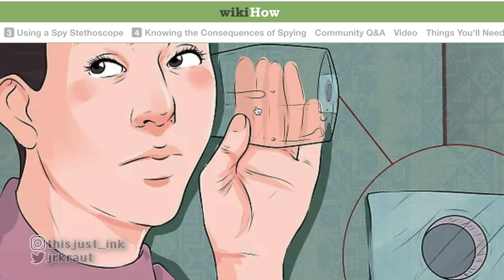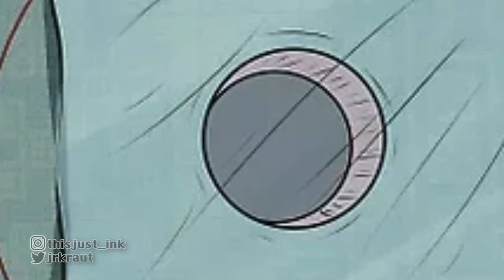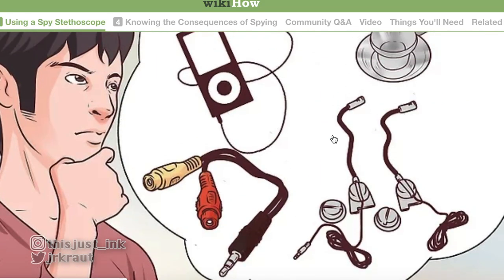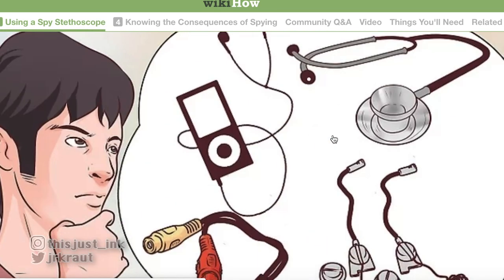Maybe I'm stupid, but if you already have a hole in the wall, what's the point of putting the glass or the saran wrap over it? If you can already hear through the hole, why add the membrane? That logic doesn't quite track.